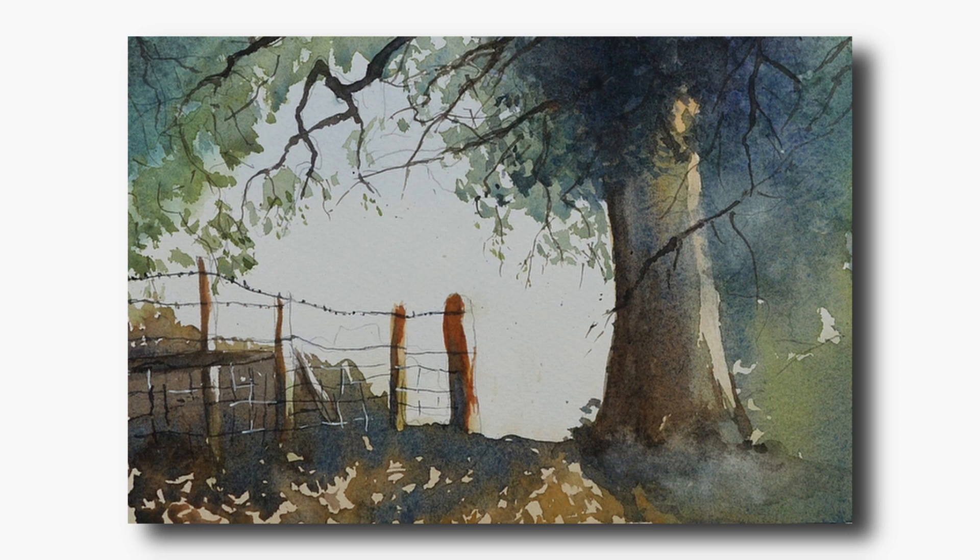Hello and welcome to Think Watercolour. This demonstration sketch was inspired by a picture I took on my phone last year when out walking in Sandy Way in Cheshire.